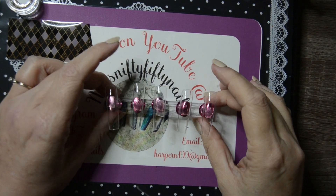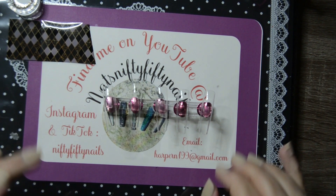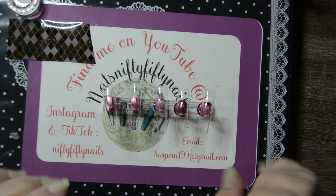Hi guys, it's me Natalie, or Nat, and welcome to my channel 5050 Nails. If you're new, my name is Natalie and I like doing nails. If you've been here before, hi guys, welcome back.